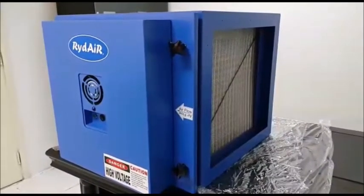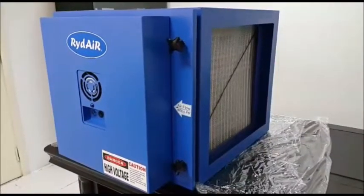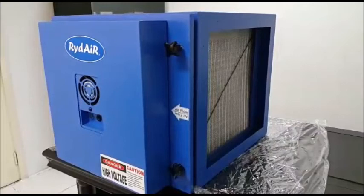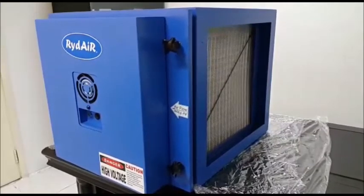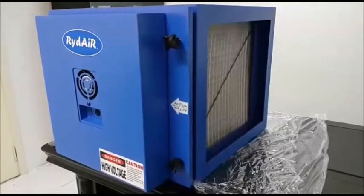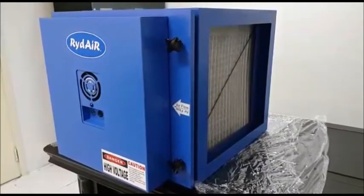Hi everyone, we want to introduce to you the function of electrostatic precipitation, also called ESP. The basic function of ESP is to clean the kitchen exhaust. It helps to filter out oil, grease and fumes from the kitchen exhaust.